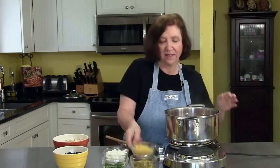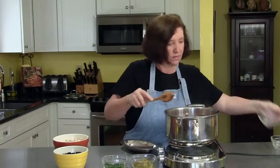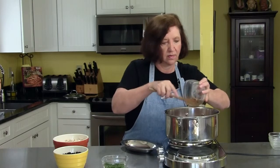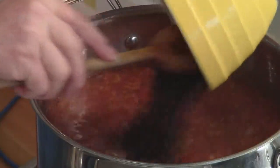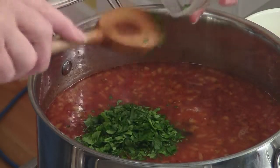Now I'm going to add all the other ingredients. The corn — even though it's still slightly frozen, it's going to defrost in there pretty fast — the hominy, the green chilies, black beans. And you can see the soup has a lot of fiber to it too. The cilantro, and lastly the chicken.